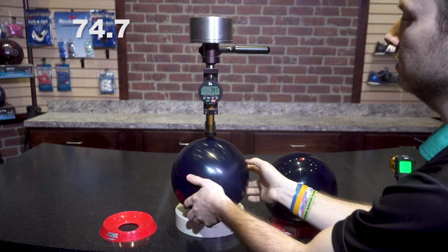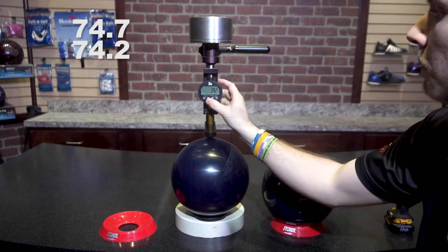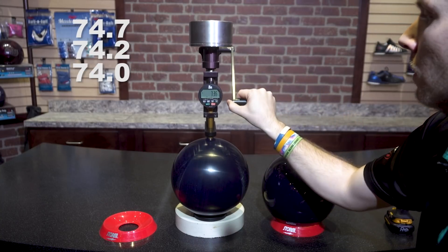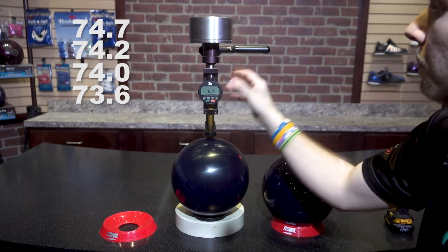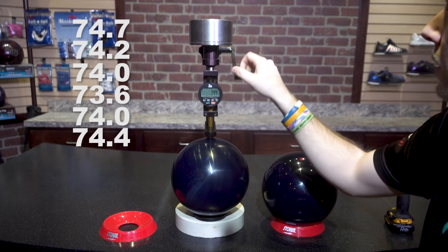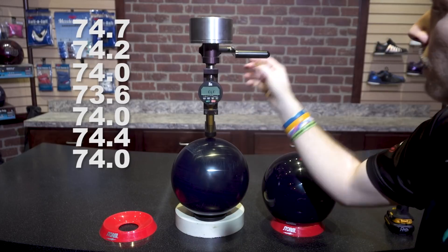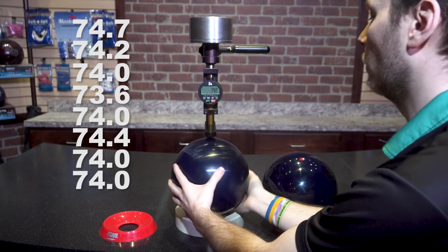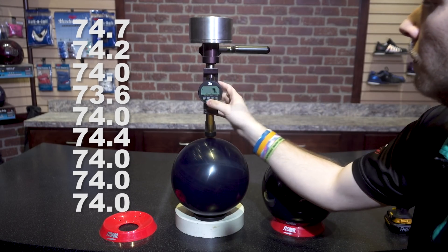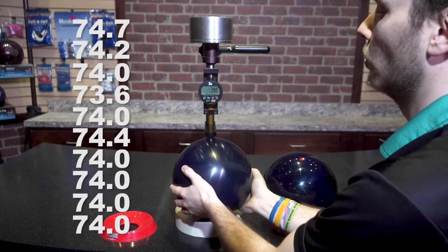Readings on the lathe ball: 74.7, 74.2, 74.0, 73.6, 74.0, 74.6, 74.4, 74.0. That gives us an average of 74.09.